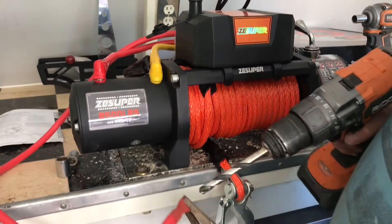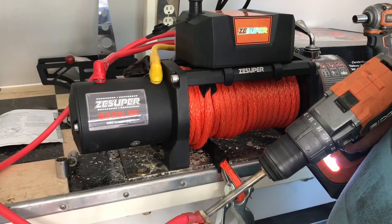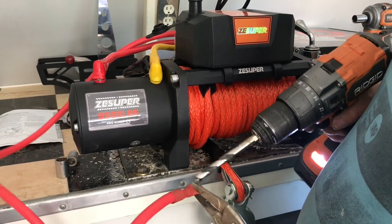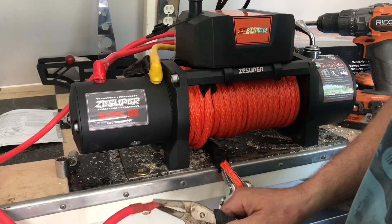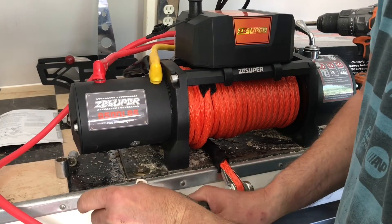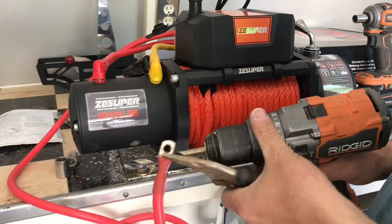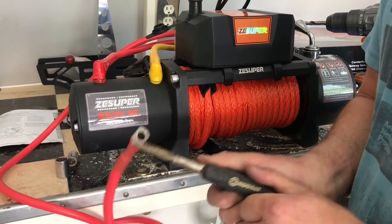One thing that annoyed me about this winch: the positive cable only had about a 5/16-inch hole in it for the battery, and many battery positive studs are 3/8, so I had to drill it out a little bit. If you need to do this, hold it with needle-nose vice grips right next to where you're drilling, because the drill will torque and pull on that cable quite a bit. Use high speed with low pressure to reduce the chances of that happening.